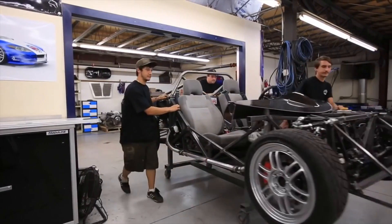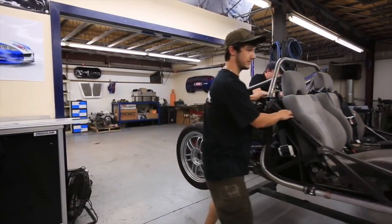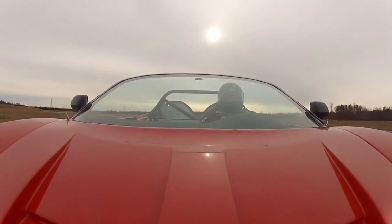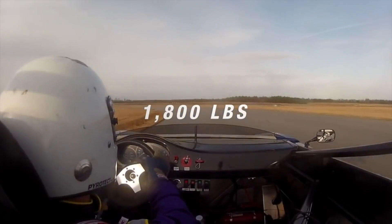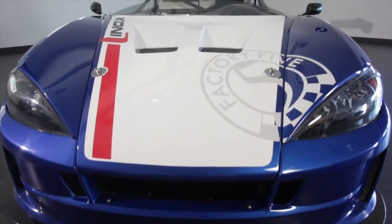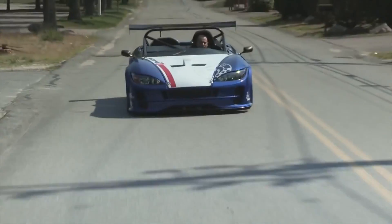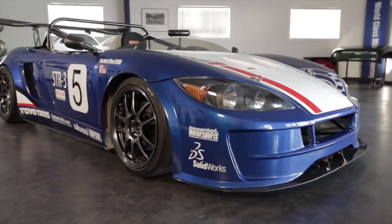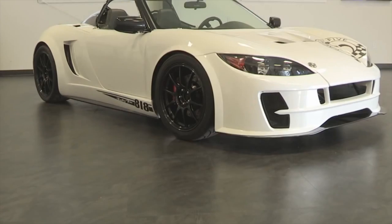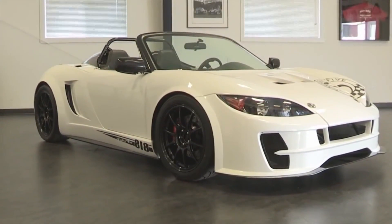The actual suspension components — double wishbone suspension — it's really like a race car. It just came out a few months ago. The gentleman we're working with has affiliations with the factory; he's done a build on a reality show with them and has done his own projects.